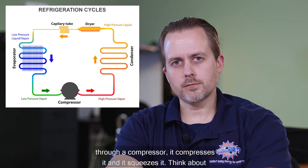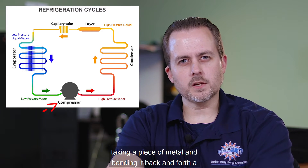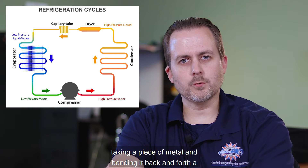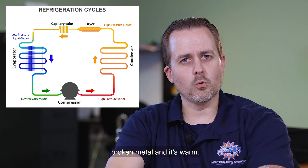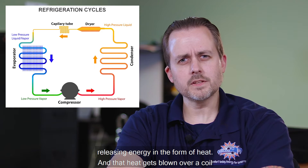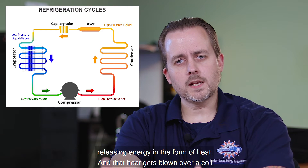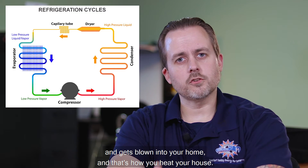Once you circulate that fluid through a compressor, it compresses and squeezes it. Think about taking a piece of metal and bending it back and forth until it breaks — the broken end is warm. The same thing happens with refrigerant: when you compress it, you release energy in the form of heat, and that heat gets blown over a coil and into your home. That's how you heat your house.